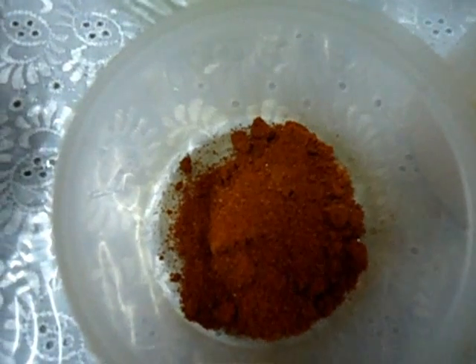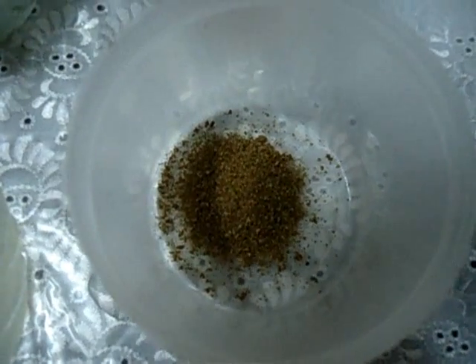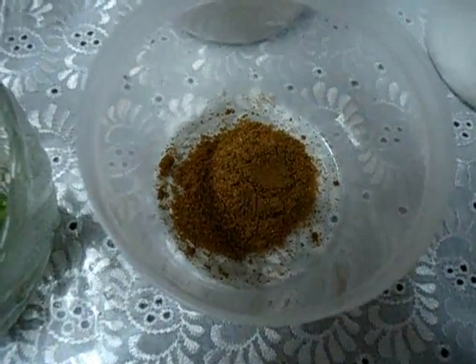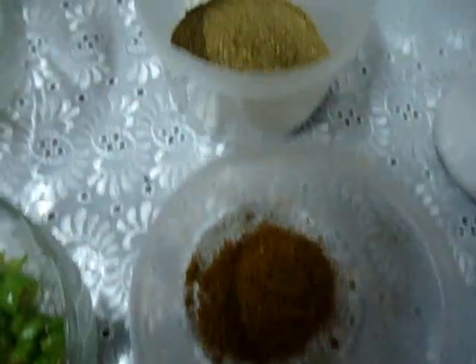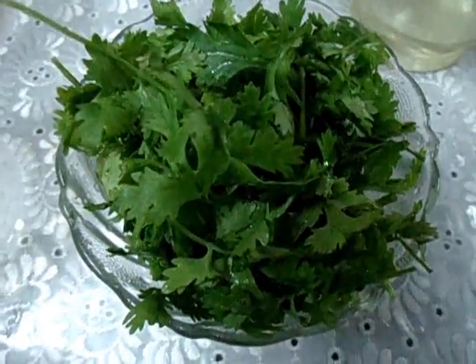Lime or lemon juice 2 teaspoon. Red chilli powder 2 teaspoon. Turmeric powder 1 teaspoon. Cumin seeds powder 1 teaspoon. Garam masala powder 1 teaspoon. Coriander powder 1 tablespoon. Salt. Coriander leaves. Oil 1 tablespoon. And some water.